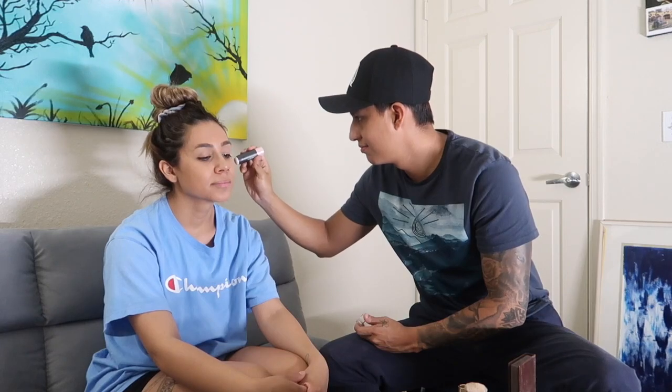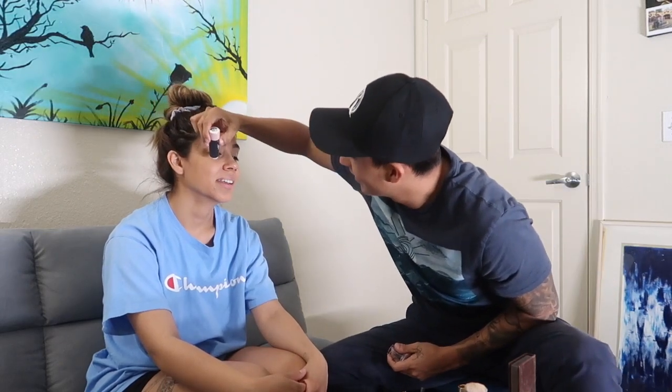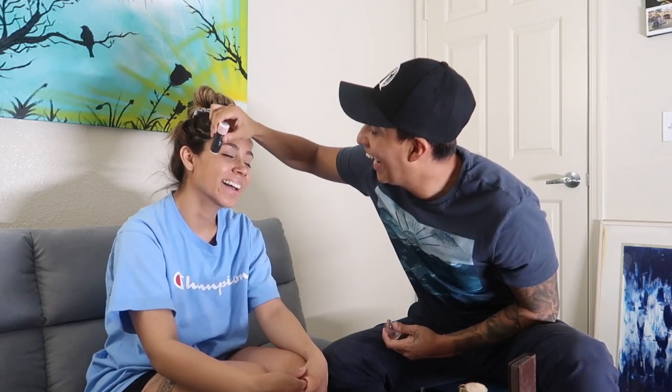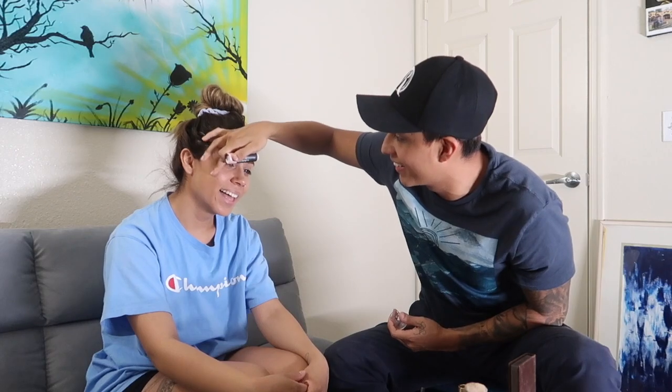Steph asks where the highlighter is. Kevin finds it and says she's gonna be glowing. Steph says 'ouch' — Kevin was being too rough. He apologizes and applies the highlight, with Steph guiding him: 'Right there, perfect.' Kevin tells her to stop smiling while he works.